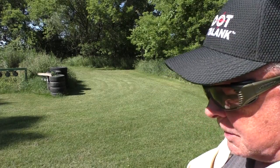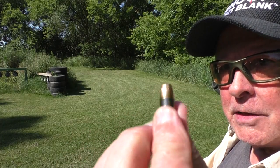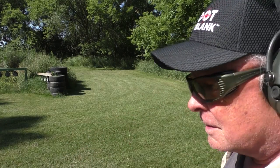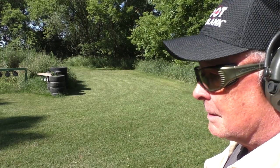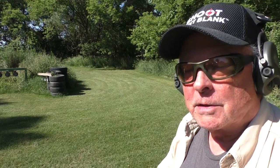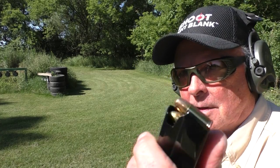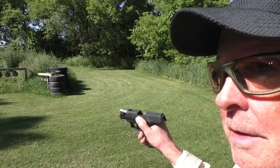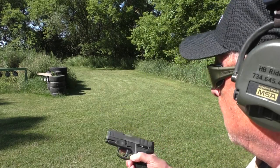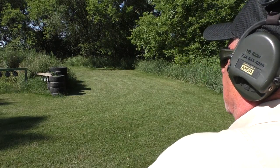Next up is the Federal Punch. This is really like the HST but labeled as 124 grain Punch — probably a different powder charge, I'd need to run them over the chronograph. Punch is in the top of the magazine, 12 rounds total. Inserted, downrange — chambered. Since it's the same shape as the HST, I certainly expected that would be the case.